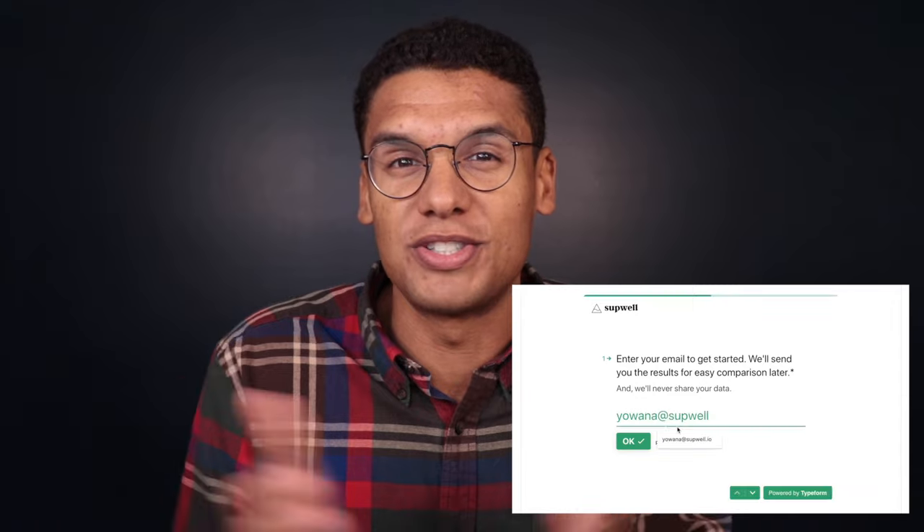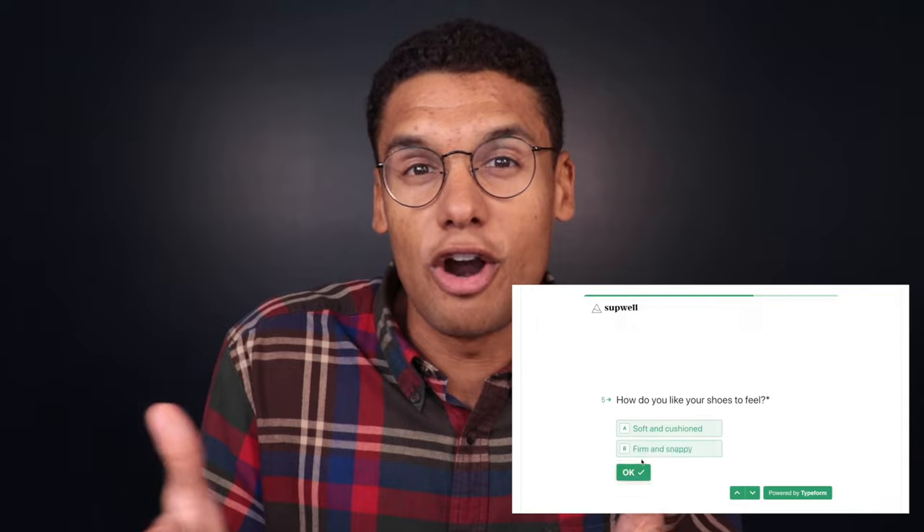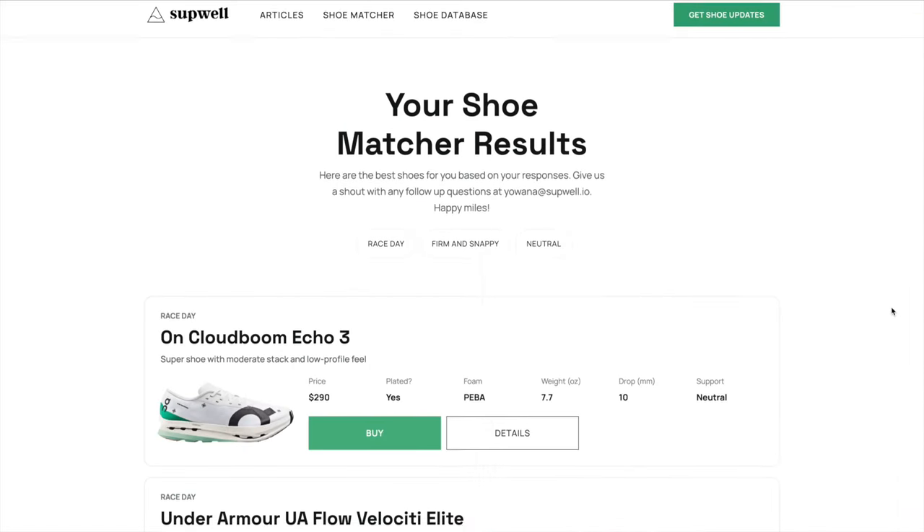Before we get into it, I did want to mention the running shoe matcher tool. If you haven't checked this out yet, go to runningshoematcher.com. It's a free tool we built that matches you with the best running shoe based on your goals and preferences. You can input your goal race, what you're looking for in your next shoe, whether you want something soft or firm, a daily trainer, tempo shoe, or race day shoe, and we will pair you with the best shoe for you.